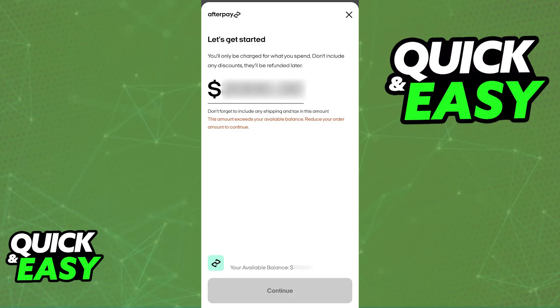Immediately upon tapping buy now pay later, you will be redirected to the Afterpay app or interface once again, and it is going to prompt you to follow the instructions.